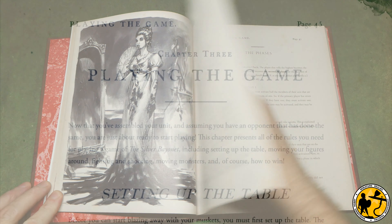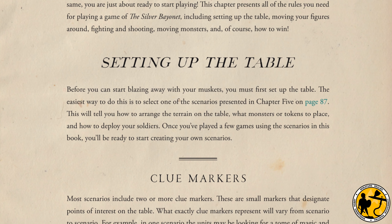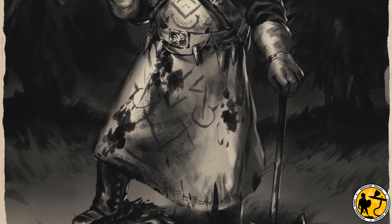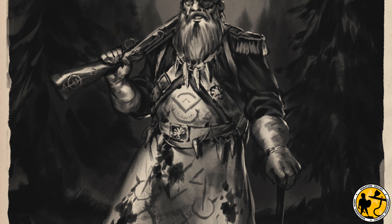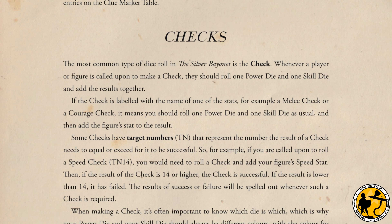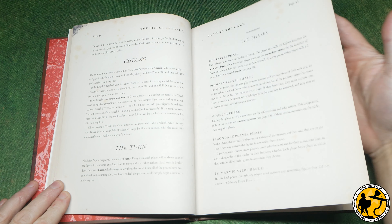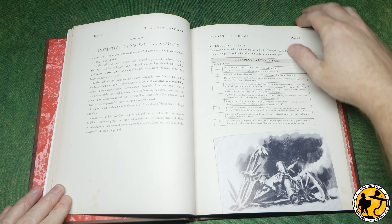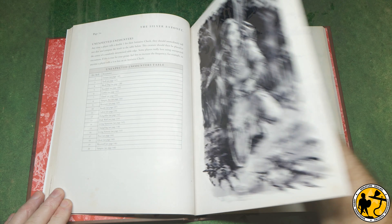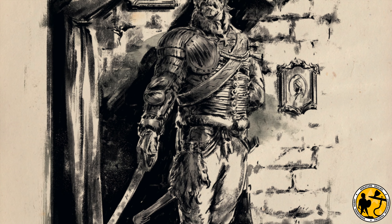With each nation having its own list of options, the core game book has a table of preset scenarios, but of course you can make your own. Most work around clue markers, which are essentially objectives or points of interest, with the nature of these hidden until investigated and then revealed via a table in the scenario using the standard playing deck cards. Most dice rolls are called checks - players rolling two dice, one power and one skill die, so it's useful to have two different colored D10s. These results involve adding a specific stat to the combined dice rolls, with the individual power or skill results used to determine outcomes such as damage.